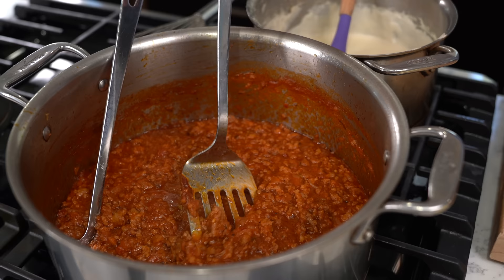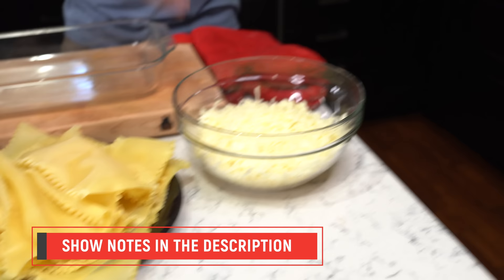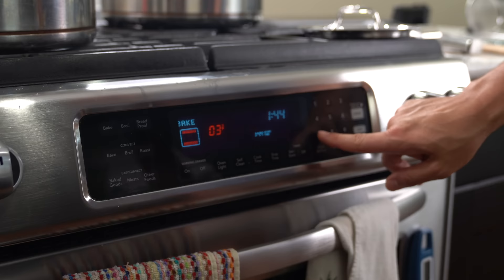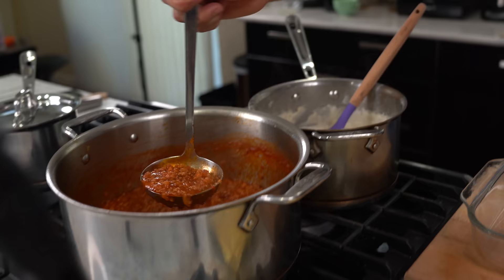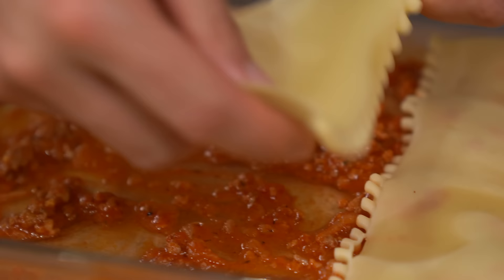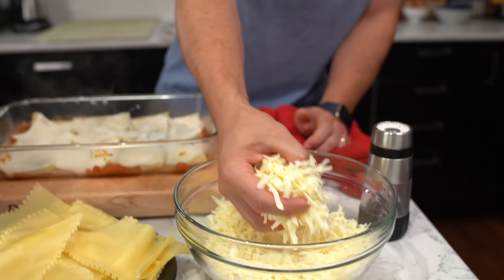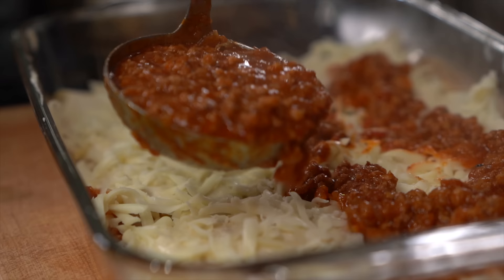My meat sauce is done, my bechamel is done, I've got my pasta ready and my mozzarella cheese — it's time to stack. But first, make sure you preheat your oven to 375 degrees Fahrenheit. Go ahead and get a baking dish and put some of the meat sauce at the bottom. Spread it around and then stack your first layer of pasta. Once the pasta is spread out, go ahead and pour on your bechamel sauce. Sprinkle on some mozzarella cheese and repeat this again — I like to do this two to three times.